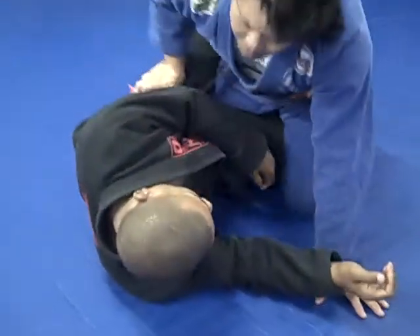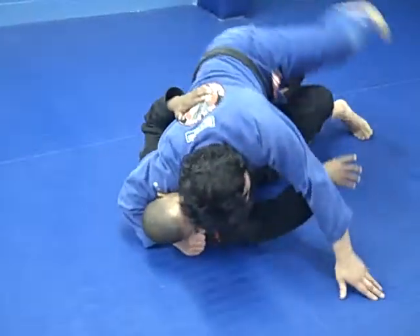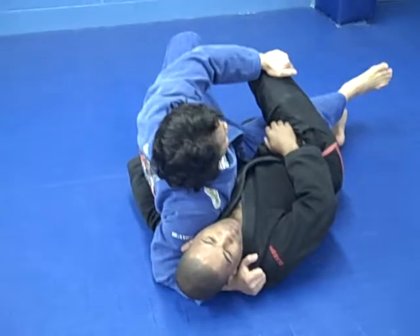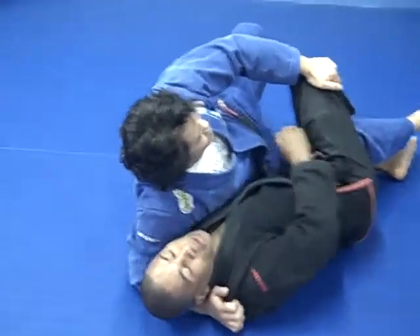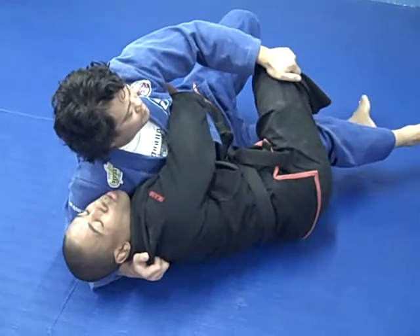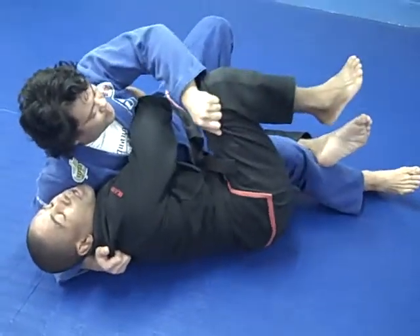So from the half guard, as he underhooks, I'm going to grab his shoulder and flatten him out. I'm going to switch to the opposite side while I grab the outside pad leg. As soon as he switches, I hug his body here and switch my legs here and kick to escape.